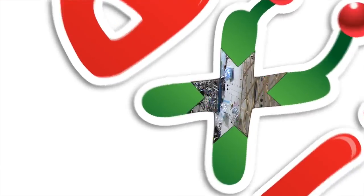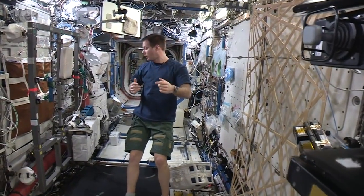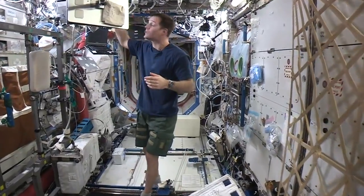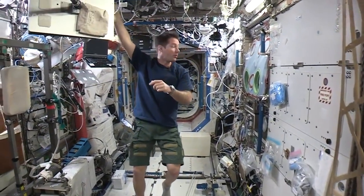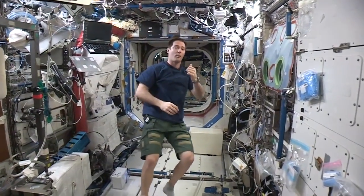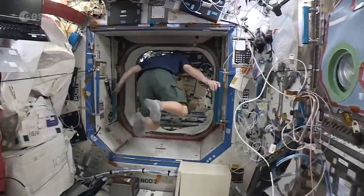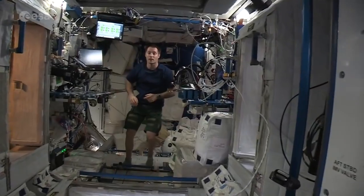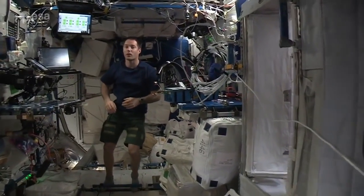All right, welcome everyone. Today it's time for a haircut, so we'll show you how we do it on the ISS. Since it's space, everything is more complicated than on Earth, so we have to change the way we do things. Let's check it out, but first, let's see how you get your hair cut on Earth.